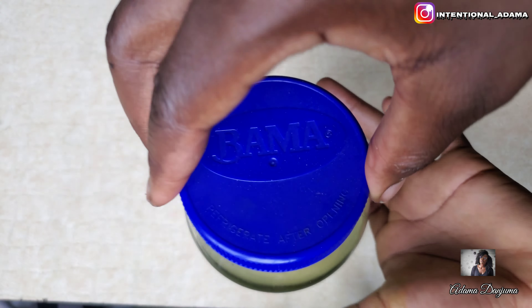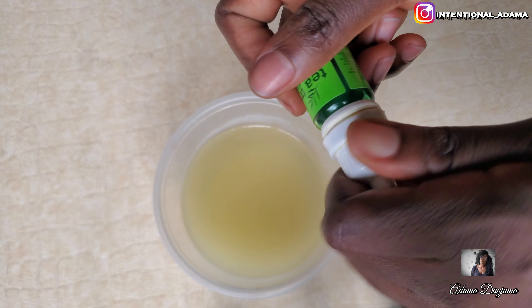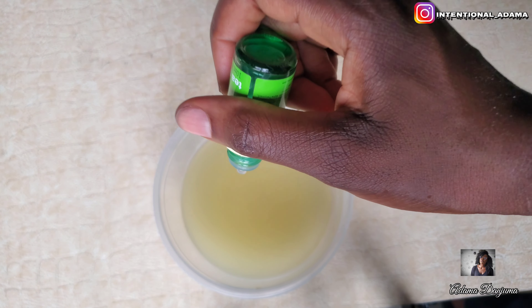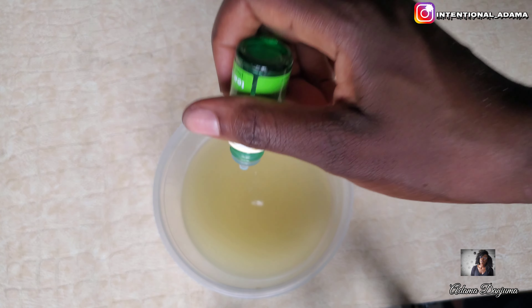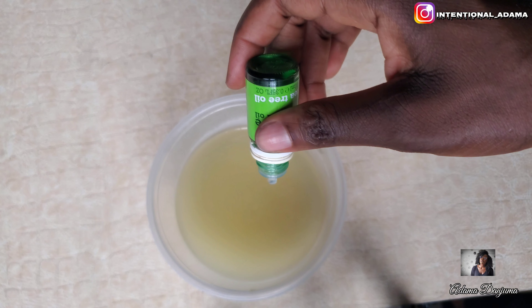You actually do not need to refrigerate this. I've left it for over two weeks and it was still fine — it didn't change color, the smell was still very normal. Rice, aloe vera, and lemon work perfectly together. You can also do without the lemon, but I'll explain the reason why I chose to use all three.